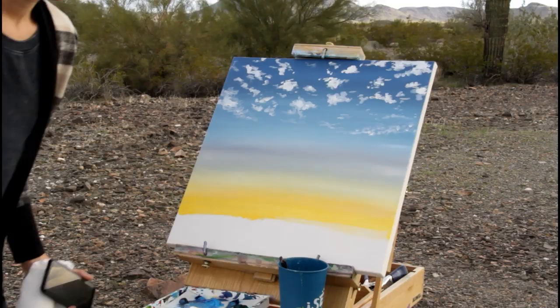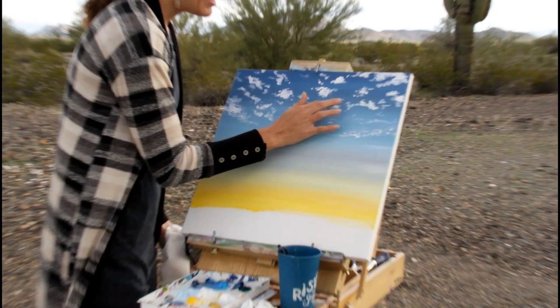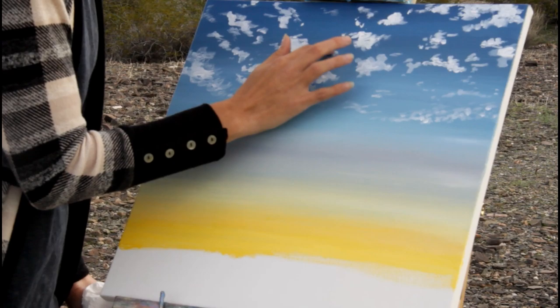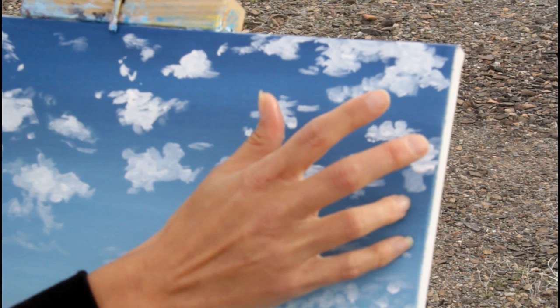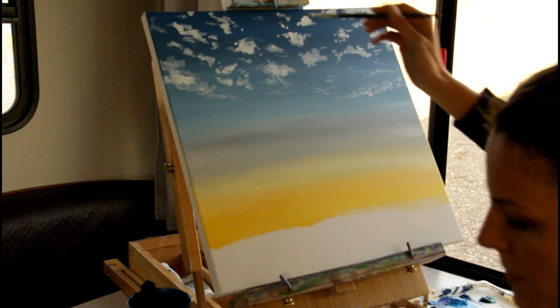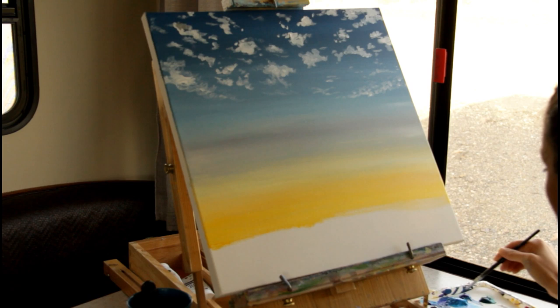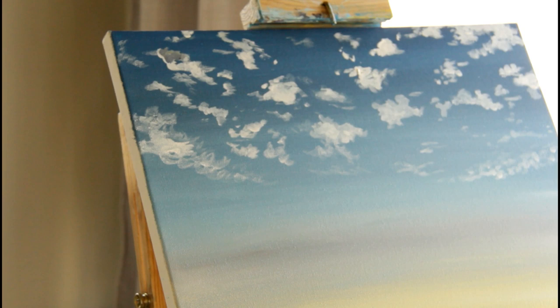Any time you want to make it softer looking, just dampen your finger and come in and soften those edges. The trick is you have to do this when it's wet. Next I'm going to add a little bit of gray mixed with white and add some dimension to those clouds, starting over where I see the gray and just adding it on top. I'll also be using some purple and blues as well. I'm going through and figuring out what colors are on top — if it's a little more blue, I'll grab some more of the blue — and I'm going from cloud to cloud.